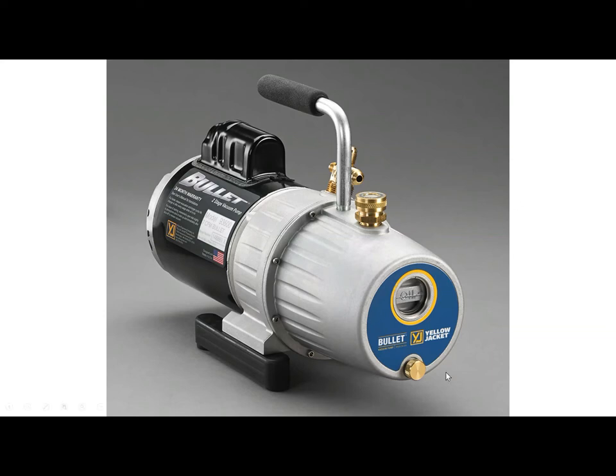You don't want too much or not enough oil in there. If you see the brass plug there, that's where the oil comes out. A great thing about the Yellow Jacket Bullet backing pump is when you drain the oil, all of the oil will come out of this port in less than 60 seconds. Some competitors take almost 10 to 15 minutes waiting for the oil to come out. So oil changes are going to be quick and easy with this brass plug.